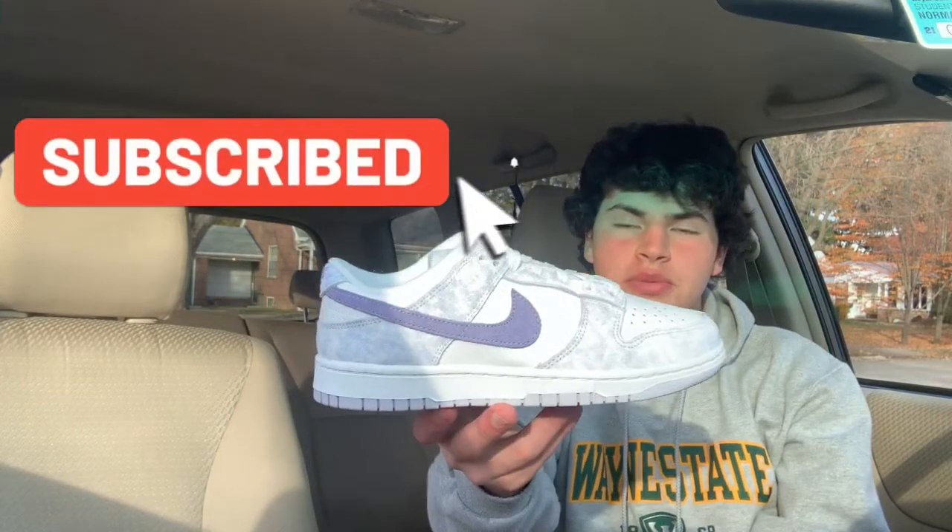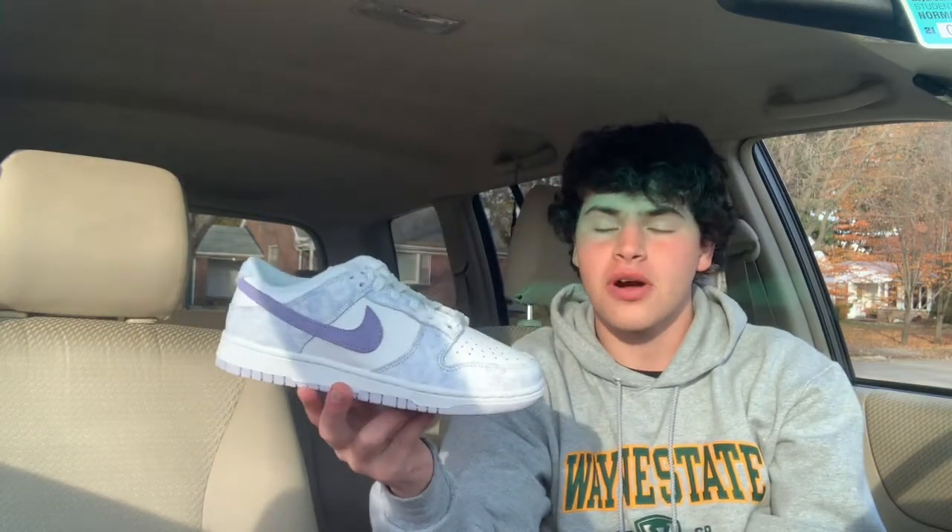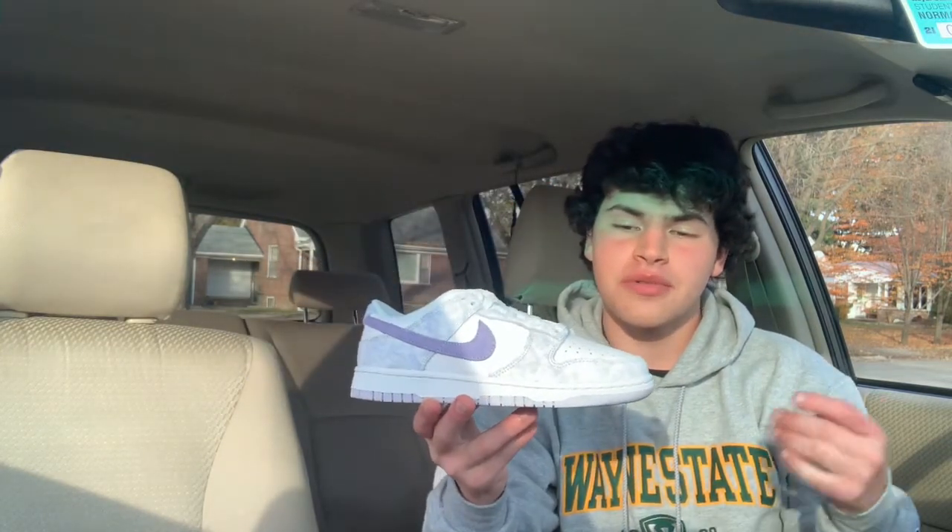What's good YouTube, it's Anthony back with another video. Today we are reviewing this pair right here — the Women's Nike Dunk Low Purple Pulse, one of two colorways that released.